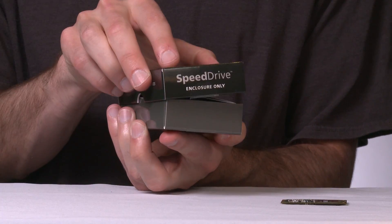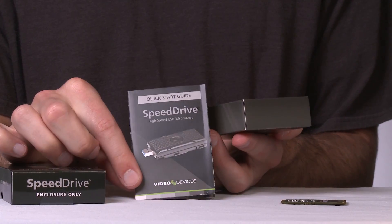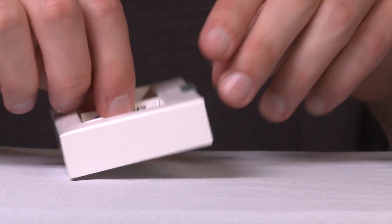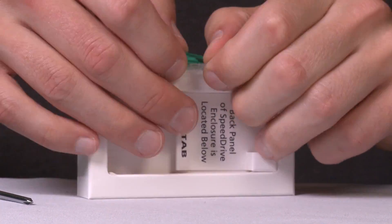When you receive your Speed Drive enclosure, some assembly is required to install the mSATA drive. A quick start guide with instructions and all the tools you need come included with the Speed Drive.